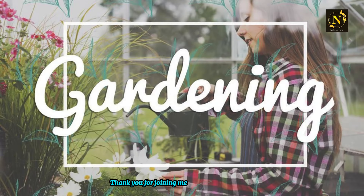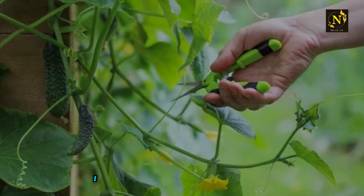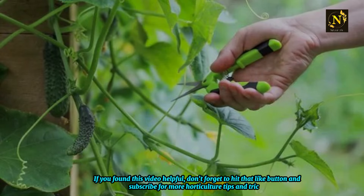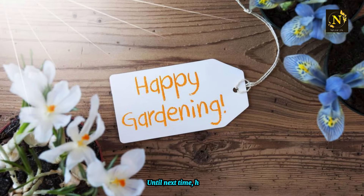Thank you for joining me today in this gardening journey. If you found this video helpful, don't forget to hit that like button and subscribe for more horticulture tips and tricks. Until next time, happy gardening!